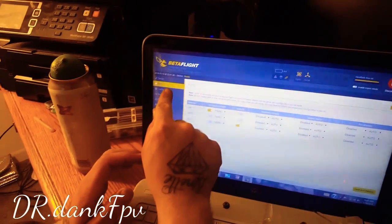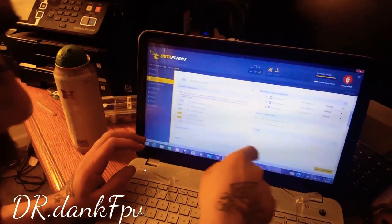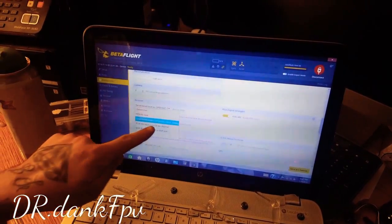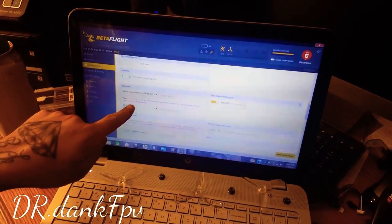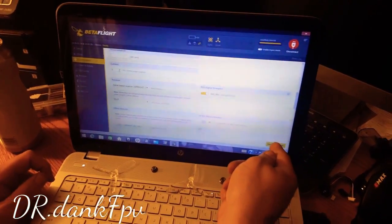You want to go to your configurations tab. You want to hit serial-based receiver. You want to click it and hit S-Bus and I-Bus. Then you want to go down to the second one — serial receiver provider — and you want to hit I-Bus. Now hit save and reboot.